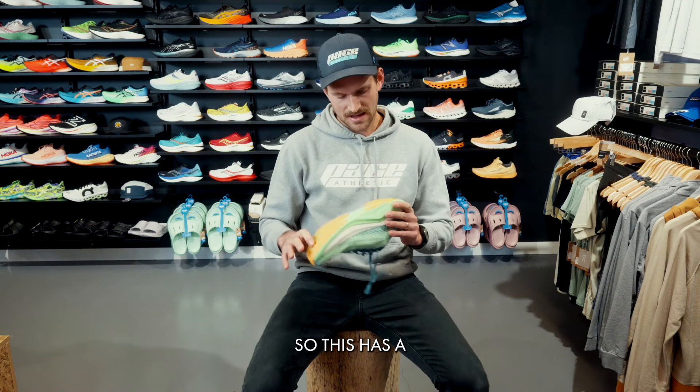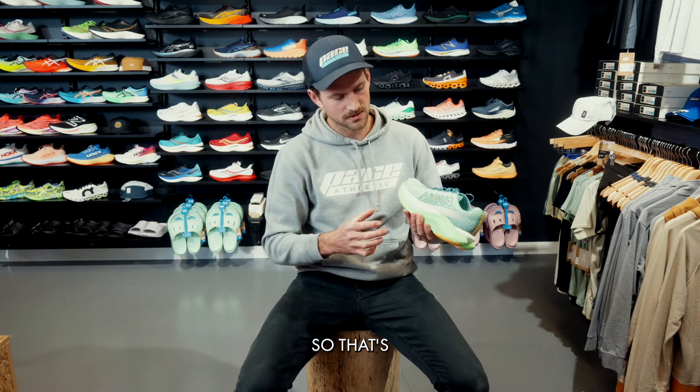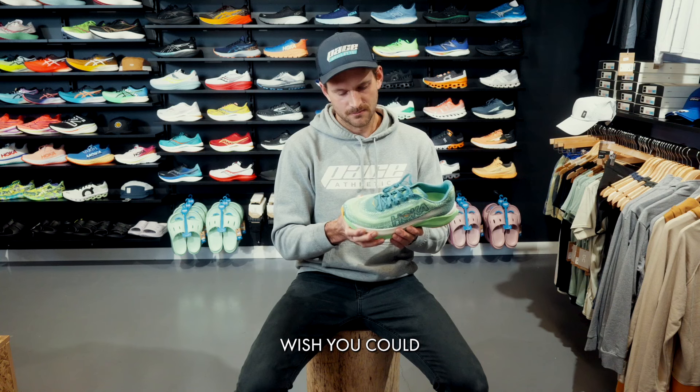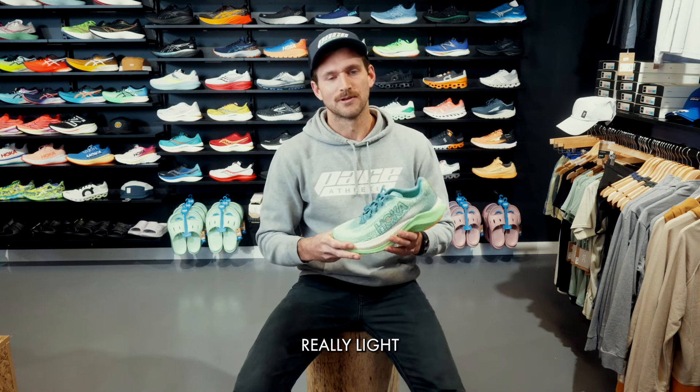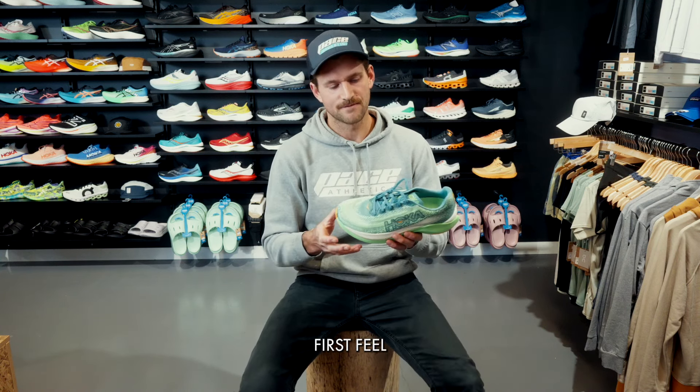This has a full-length PEBA plate, which is cool, and then they've got the PIVA midsole material combined with traditional EVA. You can see the little white bits through there — that's the PIVA — which is a really light, poppy material. It gives you that great step-in comfort as well as a nice responsive pop.